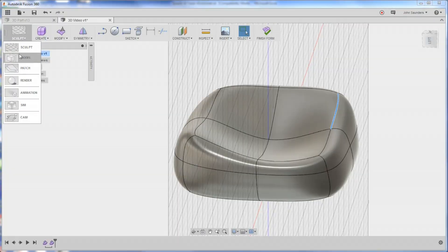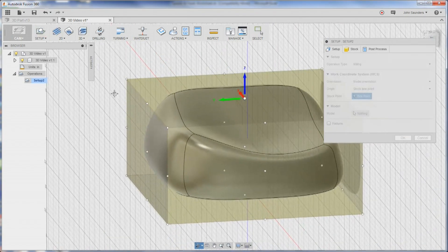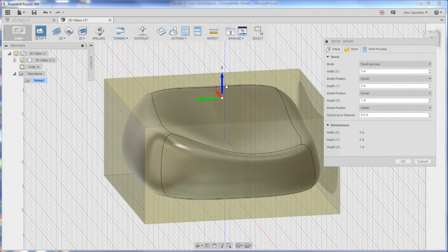Now this is what I think is cool about having an integrated CAD and CAM, and frankly the power of the Fusion 360 CAM. Click over here, go to CAM. Click Setup. Looks fine to me, and most importantly under stock we're starting with a 2x2x1 inch piece of raw material. Z axis is pointed up. Click OK.